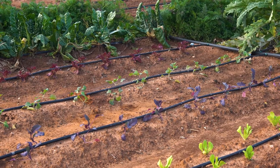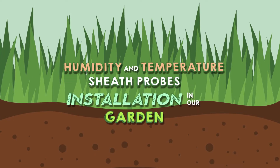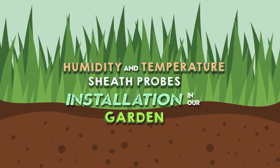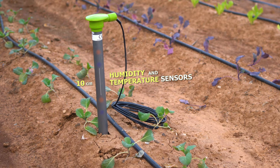In this video, we'll learn how to install a humidity probe in our garden to visualize the level of water penetration in different soil profiles. To do this, we'll use a capacitive probe in a sheath. Internally, the probe has a humidity sensor and a temperature sensor every 10 cm.